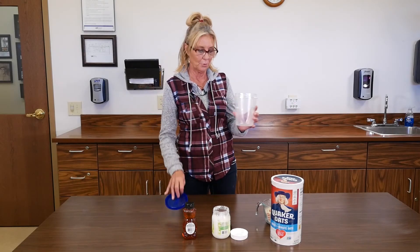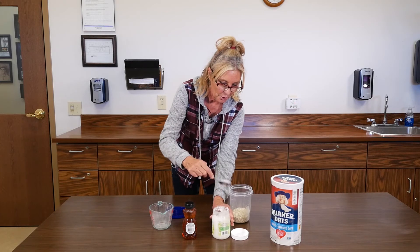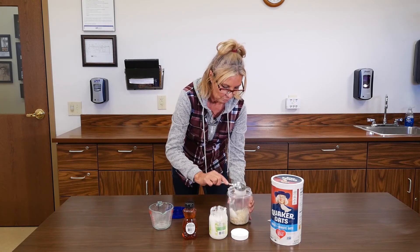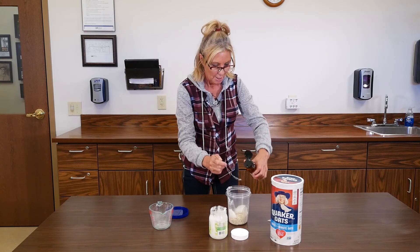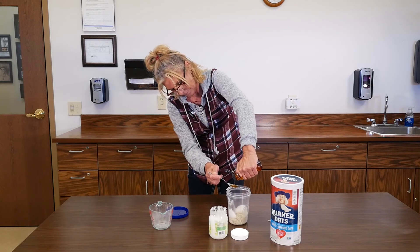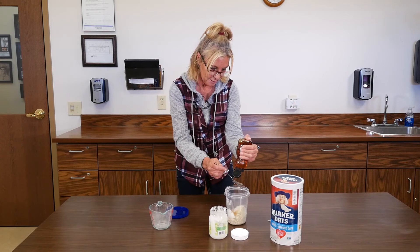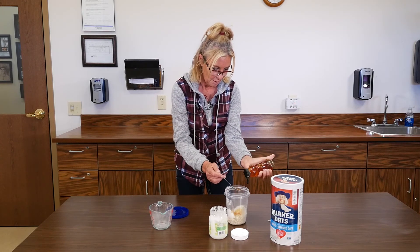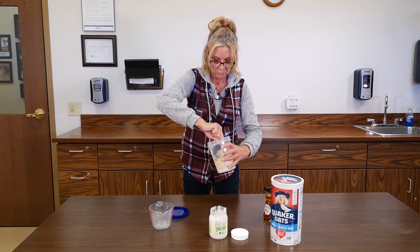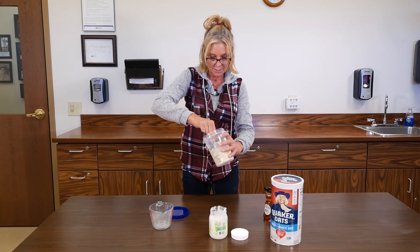I'm going to take my empty container, which I have a lid for, and dump in the three-fourths cup of oats. Then I'm going to add two tablespoons of coconut oil and two tablespoons of honey. If it's really thick, they suggest you can add more honey. I'm going to add a little bit extra because it seems like it's going to be thick — so I did about three tablespoons total. Then you're going to stir this up, trying to get it all the way through. They say to let it sit for three to five minutes to see if it loosens up, because of the coconut oil.